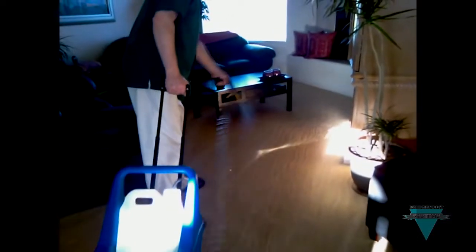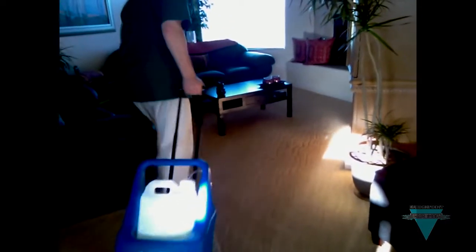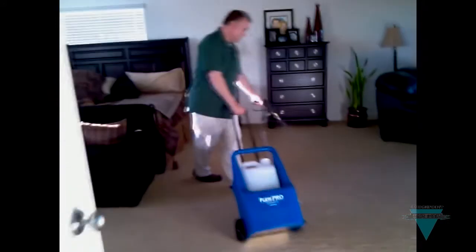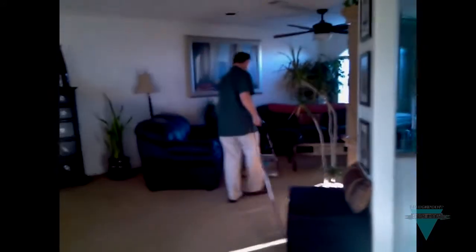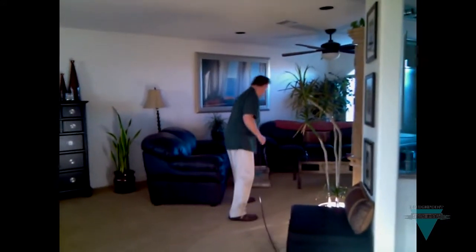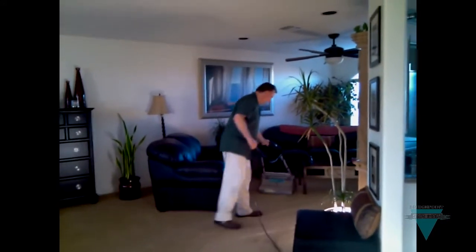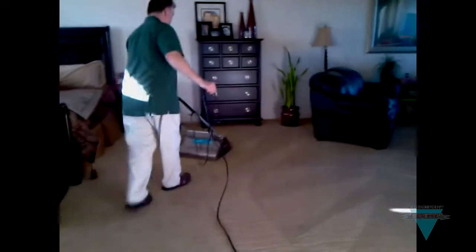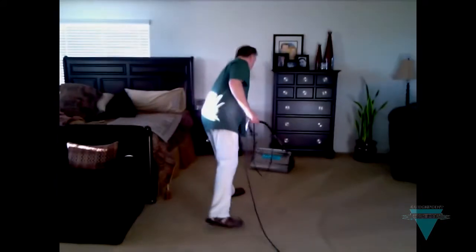The BrushPro and encapsulation cleaning can also be used in a residential environment. If you don't have a truck mount but you are competing with them every day, you can use a quality portable and the BrushPro for pre-agitation. The quality of your work will equal or exceed anything you can do with a truck mount. Interim cleaning with encapsulation is also great for building revenue and for customer retention.